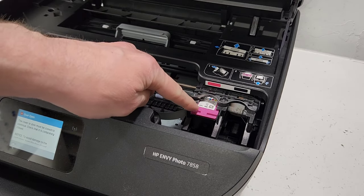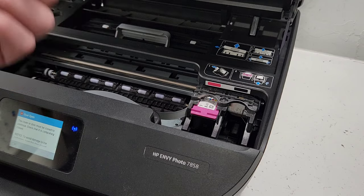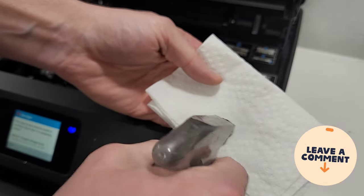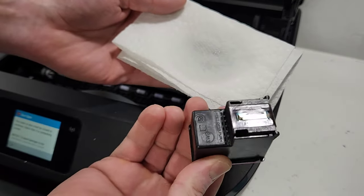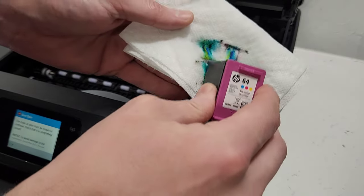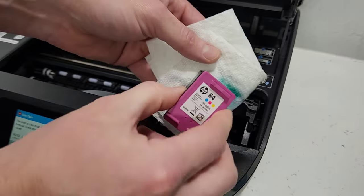I only had one ink cartridge in here, which is single cartridge mode, and that's fine. I'm going to go ahead and try to clean it. What I do is get some paper towel, put some cleaner on there — warm water works too — and spray some on the paper towel. Make it very wet and tap the cartridge nozzles right here. We do get a stamp but it's not very good, so just go ahead and try cleaning it by moving it back and forth.